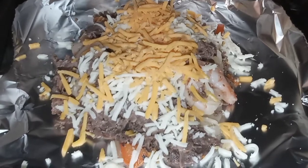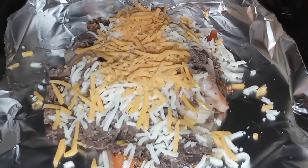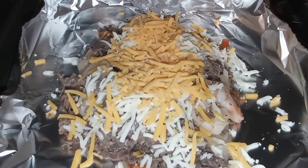Throw your meat mixture on some foil and toss in the oven with a truckload of cheese and let that cheese melt and bubble for about five minutes.